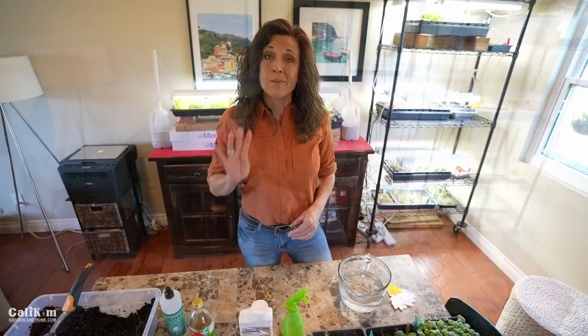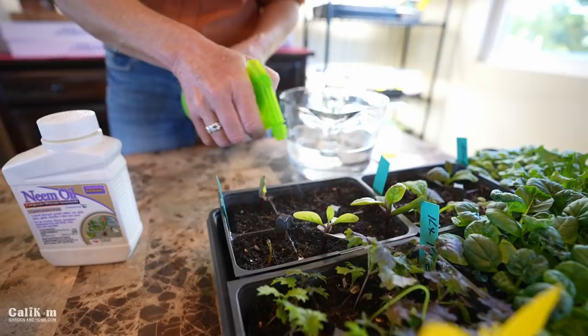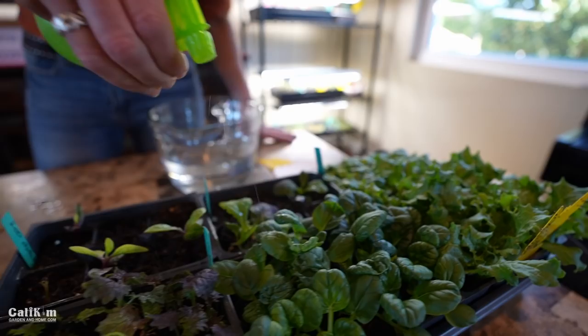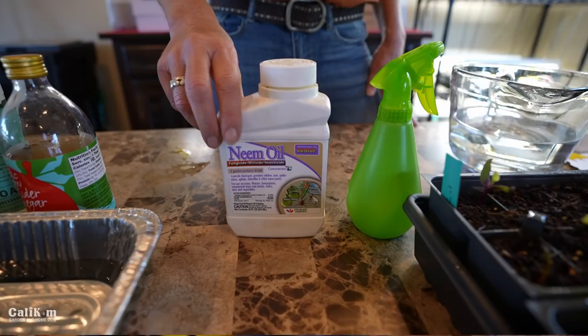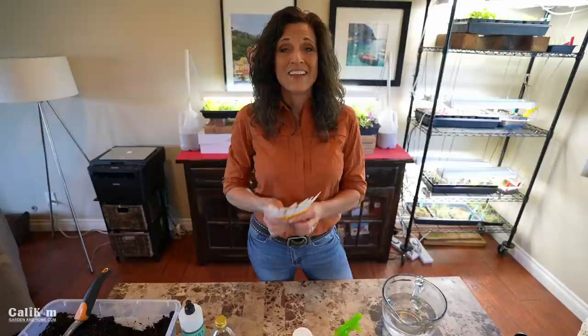Number four for control and prevention of fungus gnats is neem oil — you definitely want to keep this in your garden tool bag. Neem oil is organic, it comes from the neem tree, and it controls chewing and sucking insects, which fungus gnats fall into. Spray neem oil on the top of the soil before you plant your seeds, and also spray your seedlings, especially if you see new fungus gnats. Once every couple of weeks works for prevention, but if you have an active infestation spray every three to five days to disrupt their life cycle. I'm using Bonide neem oil concentrate — about a quarter teaspoon per 16-ounce spray bottle.